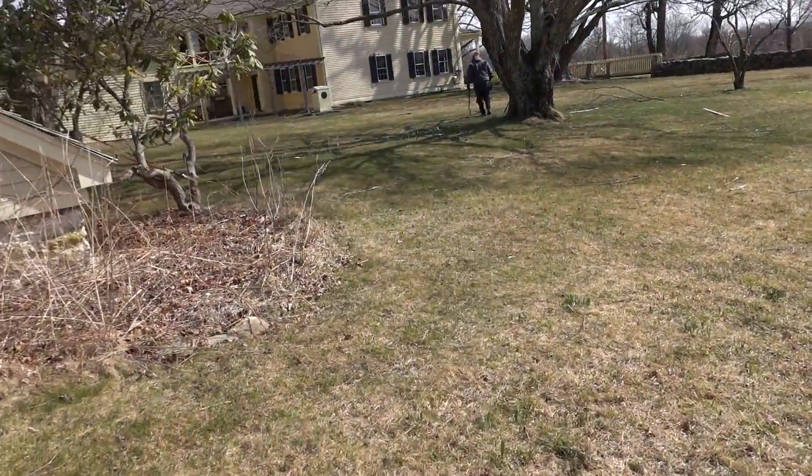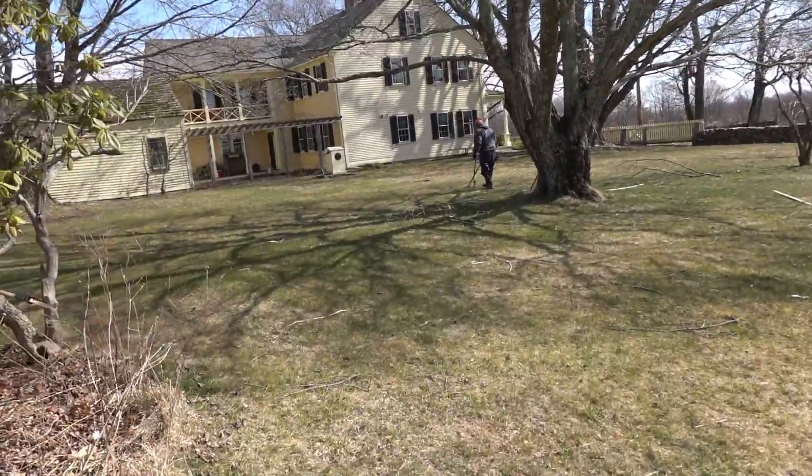Hey, we're back at the 1790s house today - beautiful property. We're going to be working along these rock walls and close to the house and see what we can get. All right, dad's calling me over.